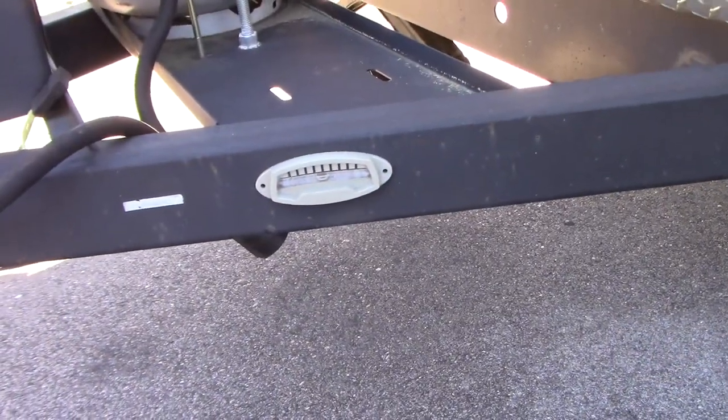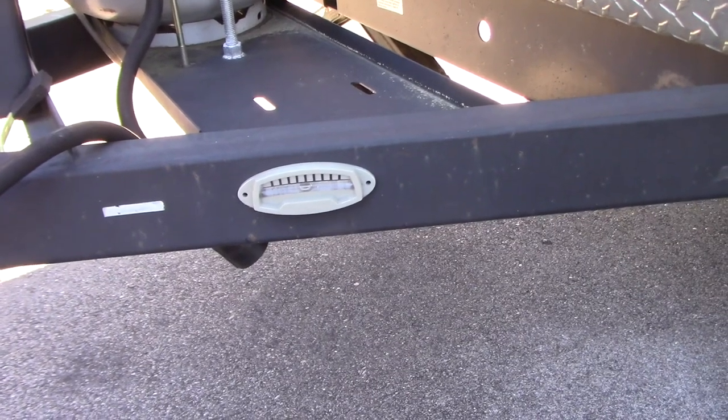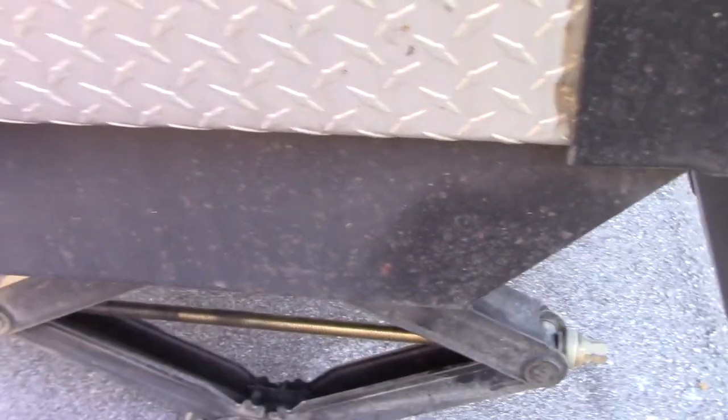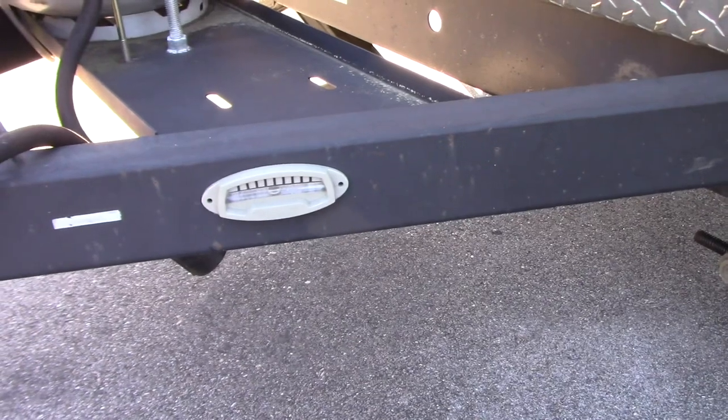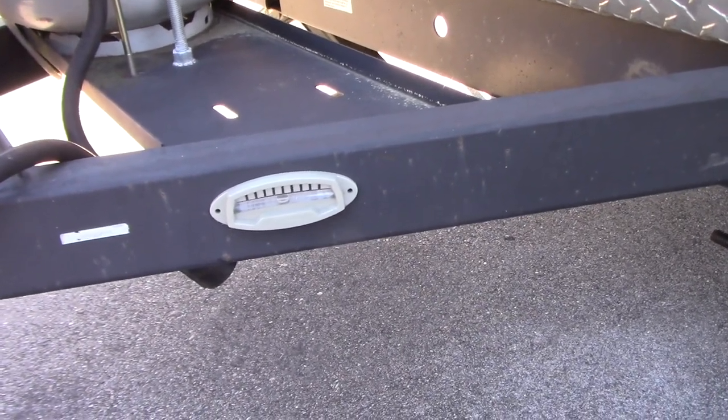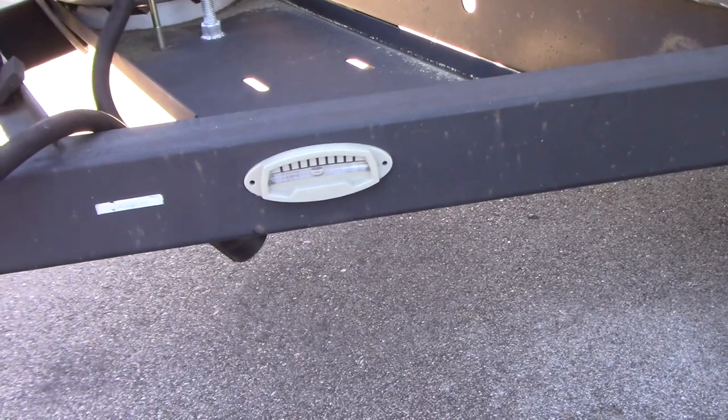I've seen a lot of people stick these levels to the frame to help you know if you're level. This one would tell you if you're level front to back, and you could put another one right here to let you know that you're level side to side. They're not really that accurate, and we actually just carry a level with us in the glove compartment — come out here and throw it on the frame to make sure we're absolutely level.